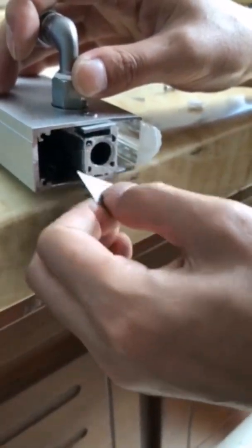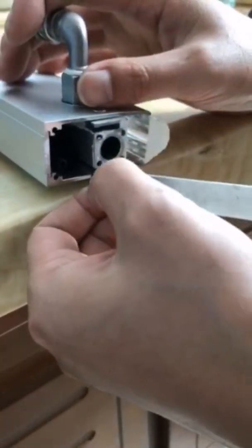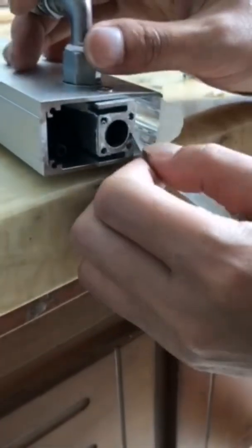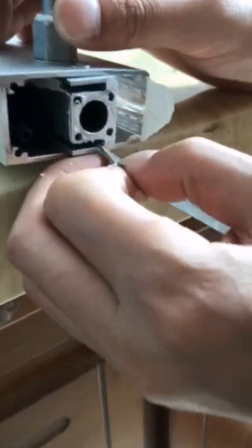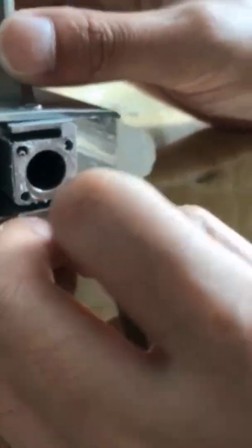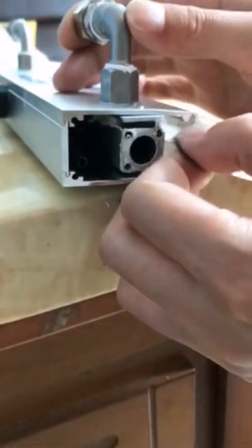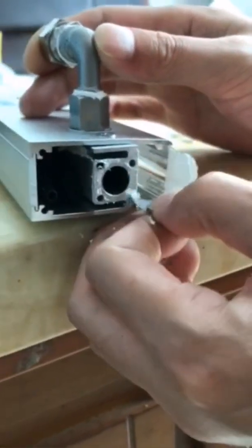Now I'm teaching you. I'm showing you how to repair the lamp. You need to do as this guy does.